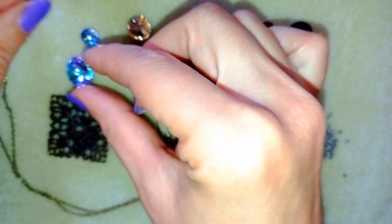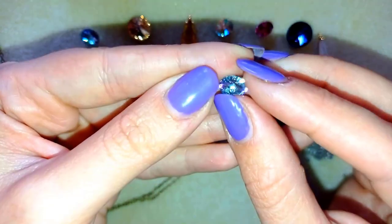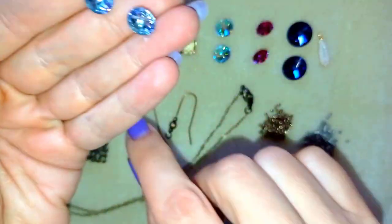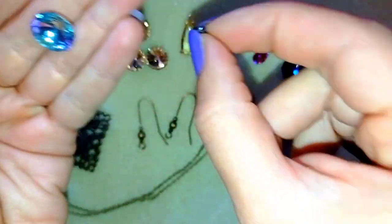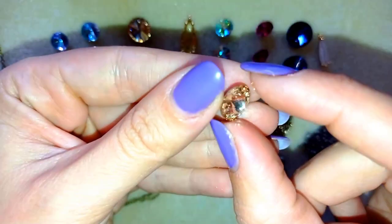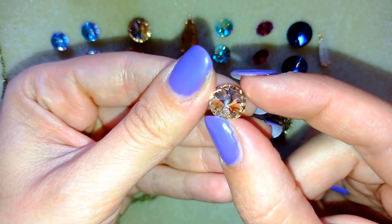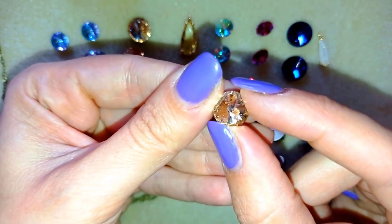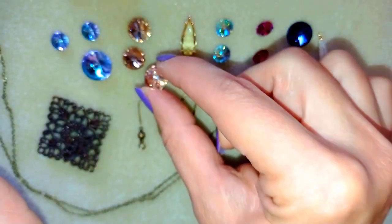This is the 12 mm Rivoli, and this is the 8 mm Rivoli. They're in matching colors, so you could make a beautiful set. This is 10 mm Crystal Honey. Amazing combination of colors and beads.